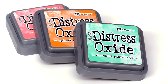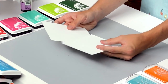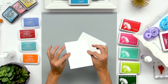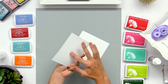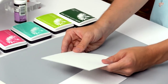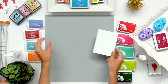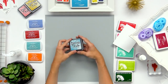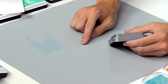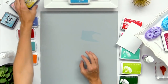Now I'm going to go more in depth about the distress oxides and what you can really do with them. I have a piece of watercolor cardstock here — this takes the ink a little bit better than regular cardstock and it has a textured side and a smooth side to it. Regular cardstock will take the ink pretty similarly and I'll show you the differences in just a little bit. Starting off with the watercolor cardstock, I'm just going to take these inks and smear them on a craft mat, which is a nice slick surface that'll take the ink pretty well so you can pick it up with your cardstock.